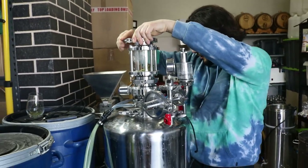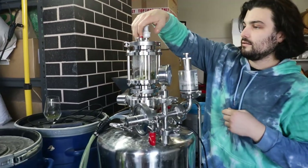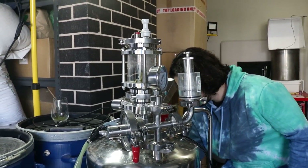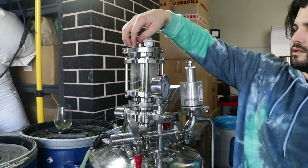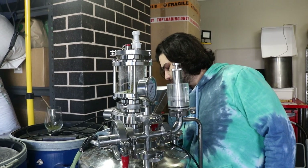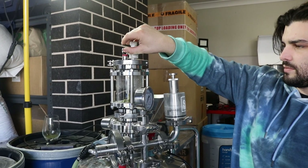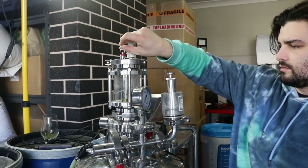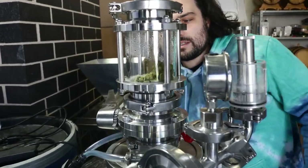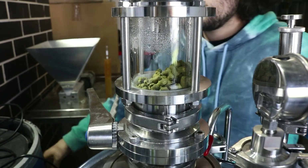Now we're connecting the CO2, purging the hop chamber, and letting those hops drop into the tank. We open the butterfly valve and dump all of this good stuff into the tank.